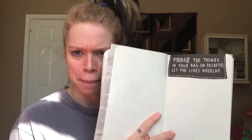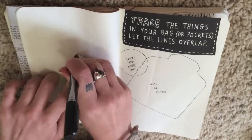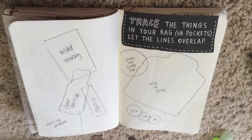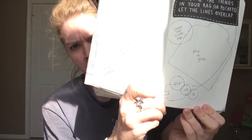Next is a challenge — I'm going to do it right before your very eyes. I am supposed to trace all of the things — no, it just says trace the things. Thank goodness, you don't want to see all the things. But trace the things in your bag and let the lines overlap. I feel like all the things I chose to trace were good choices until I got to the iPhone charger — that was like a wonky choice. Look at the sun blinding us!